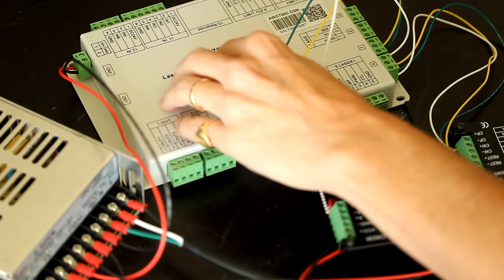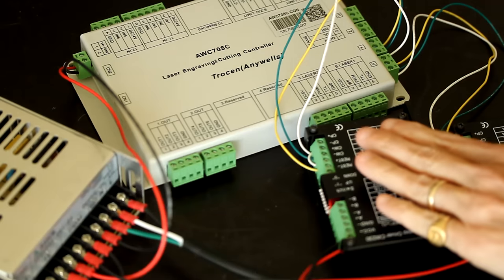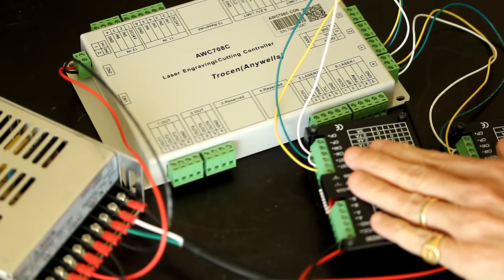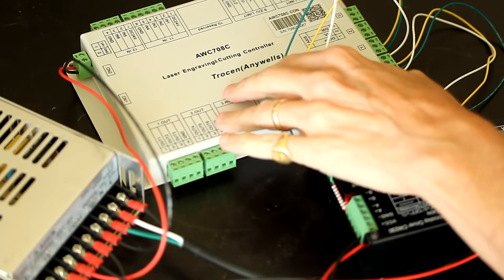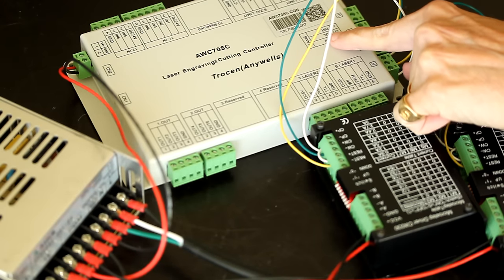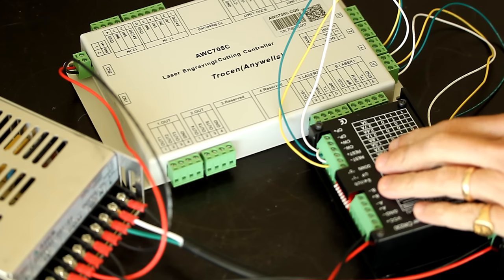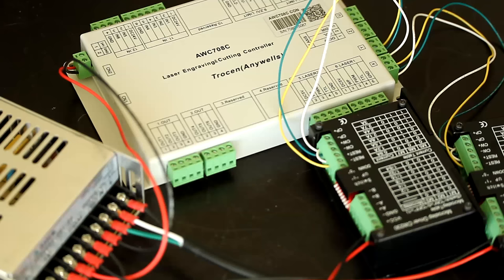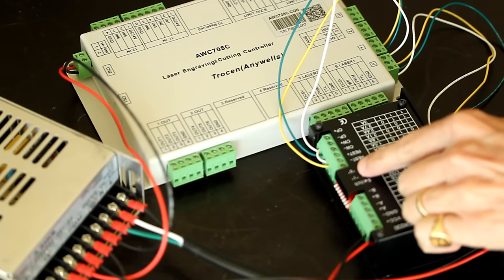At this point, the laser controller is powered by the 24V power supply. The X and Y drivers are connected digitally to the laser controller with 5V pulse and direction signals, and both drivers are also connected to the power supply. In the next video, I will connect the motors to the drivers and configure the drivers for proper operation.